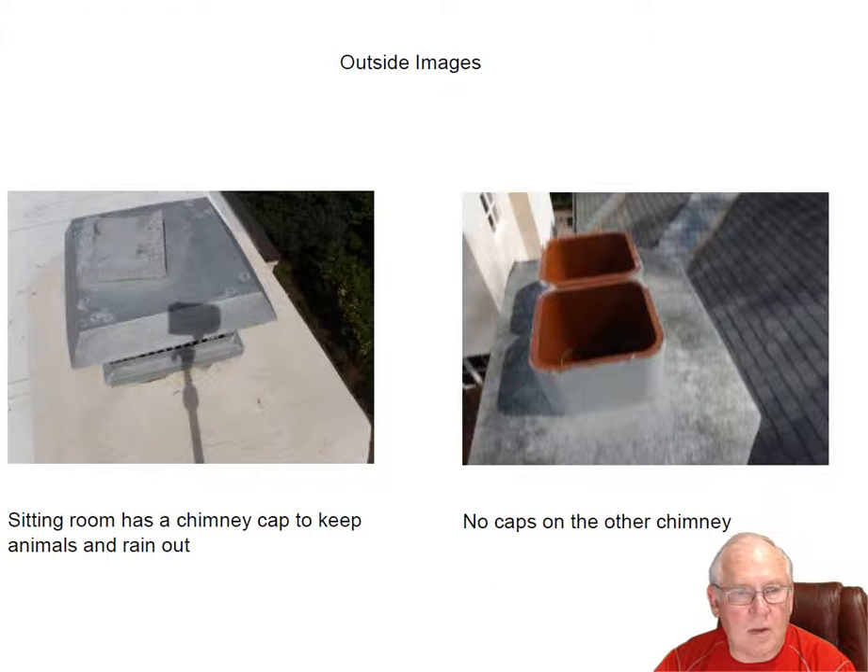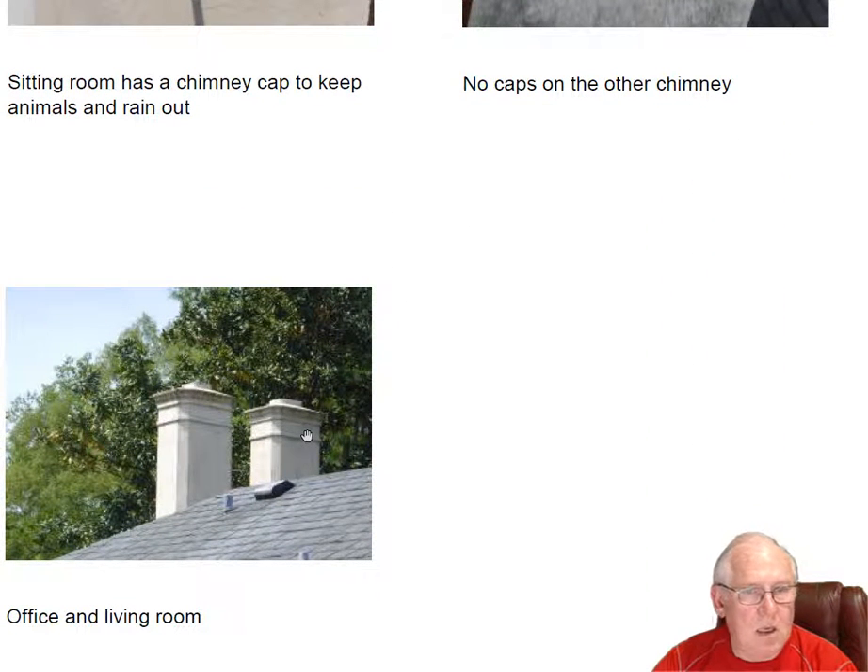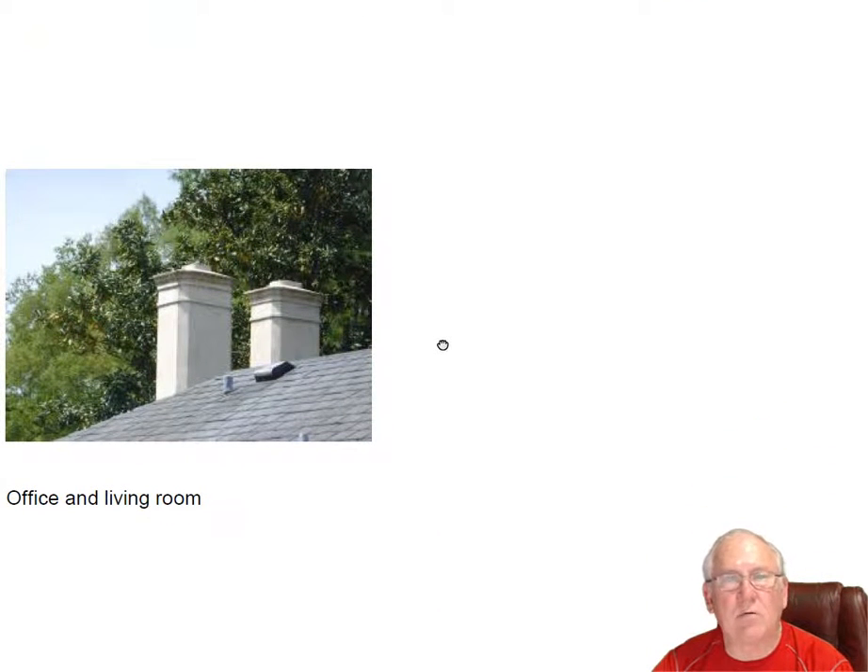Let's go up on top. This is the only one with a chimney cap — the sitting room has a chimney cap on it. All the other chimneys have no chimney caps on them, as you can see. Caps are suggested but not required. Remember, if you're putting caps on, you're going to use your roofer to do that because this is a slate roof. You don't want just anybody walking around willy-nilly on the slate cracking it. So if you decide to put caps on at a later date, you would definitely use your roofing contractor — the one that came and made the inspection would be your best choice.